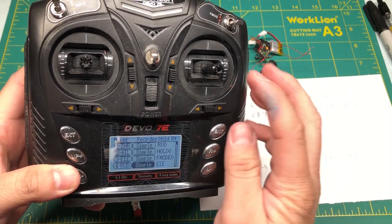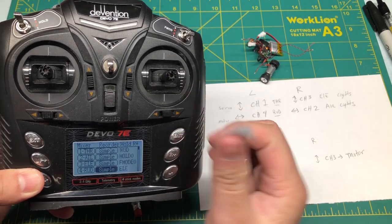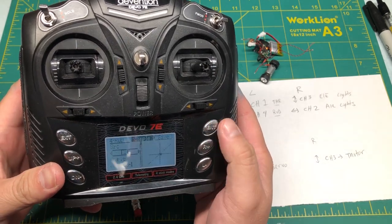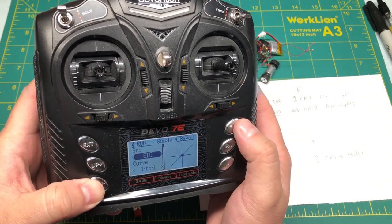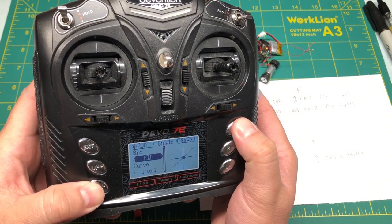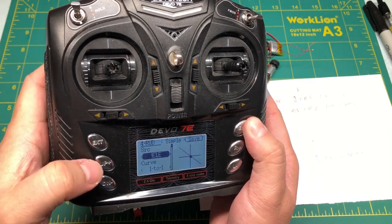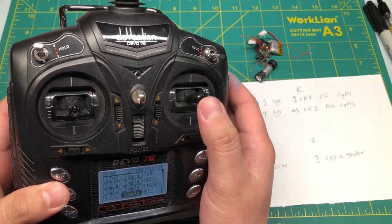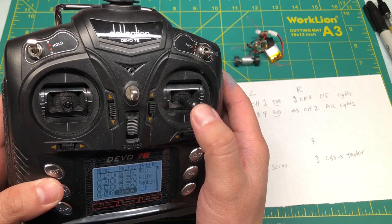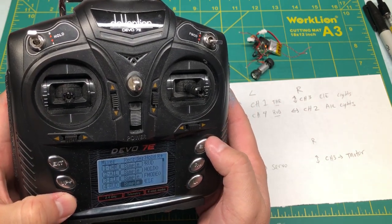The same goes for the motor. If you happen to push the stick up and it goes in reverse, which is confusing, you can go back into this menu, go to the output source, flip the voltage on it, go back to save. Then once you press up on the stick it goes forward, and if you push down on the stick it goes in reverse.